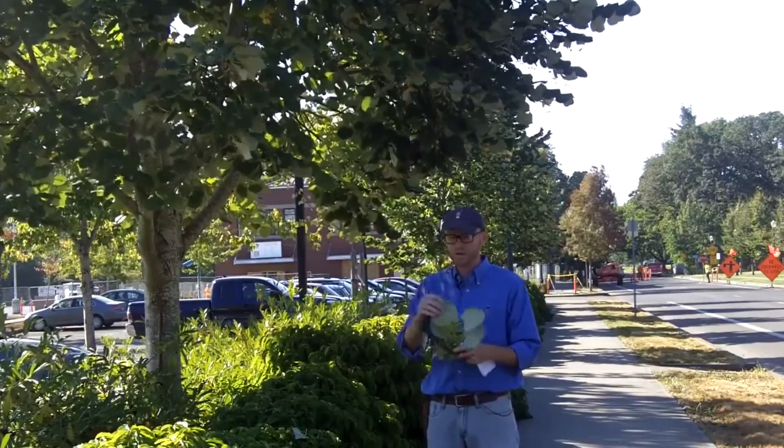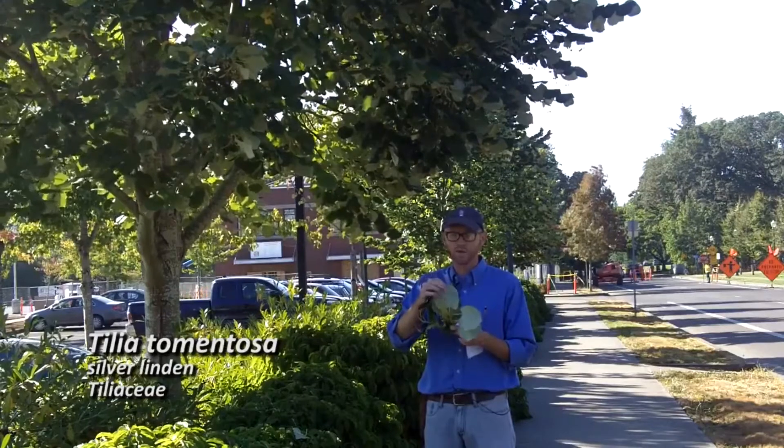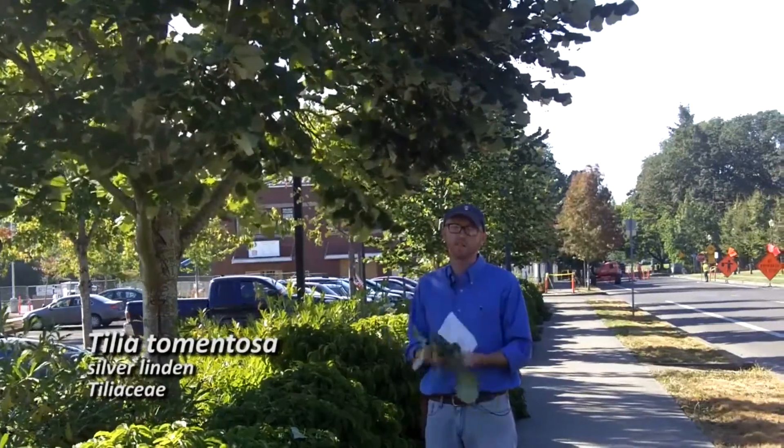Great tree. We're going to do a couple other Tilias, but they'll be easily differentiated from Tilia tomentosa by the white pubescence underneath. That's Tilia tomentosa.